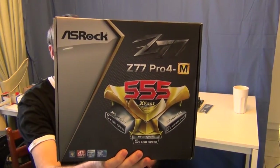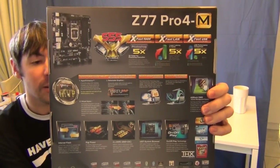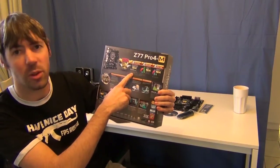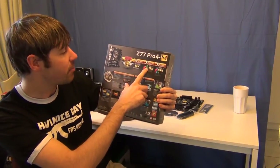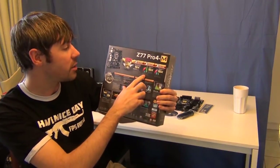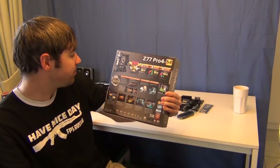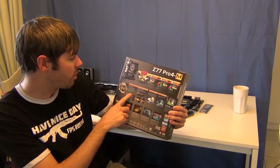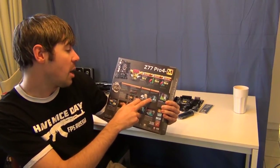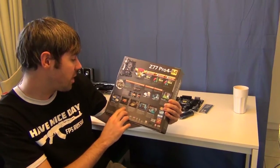So it's 555xfast and all that kind of stuff. And it goes into detail on the back here. Apparently you can Photoshop faster because it takes better use of your system RAM. Apparently you get low latency gaming because it prioritizes all your bandwidth. And apparently it can offer faster USB. Lucid Virtue MVP comes with that as well. Intel Smart Connect technology. Rapid Start technology. Internet Flash. Digi Power for stable power.